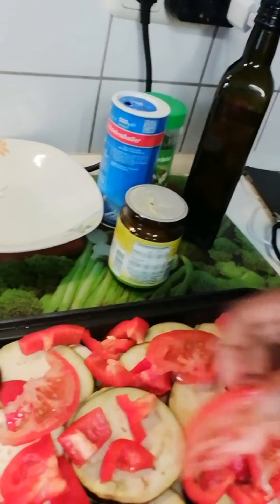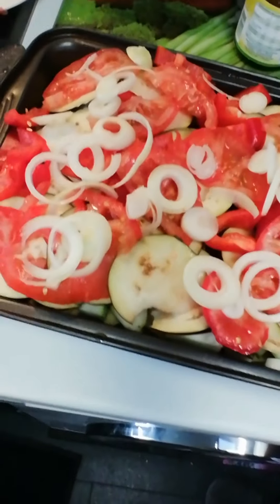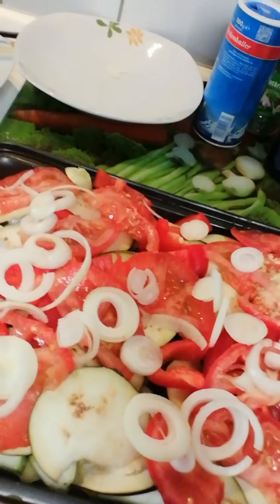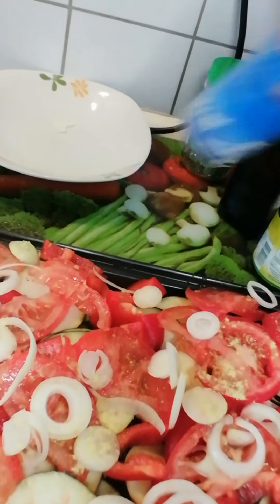As you can see, I've put the tomato and the paprika. Now you need to add salt, olive oil, and a little bit of water, then put it in the oven. I cover it with foil and bake it at 180 degrees.